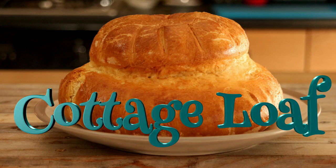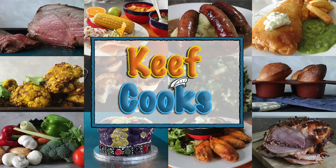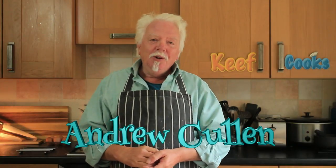Greetings Gastronauts, this is Keef Cooks. I'm Keef and today I'm going to do something quite nice and filling — bread. I'm going to make a cottage loaf. Before we start, a couple of shoutouts: one for Susie Lewis who's found my channel recently and I think has been binge watching, and also to Andrew Cullen who makes long, considered, technical comments on some of my videos which I more or less ignore, but I do appreciate the sentiment — so thank you, mate.